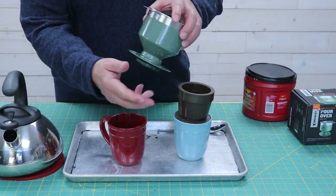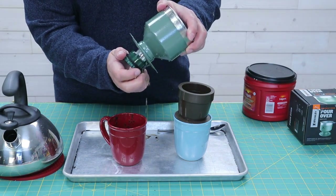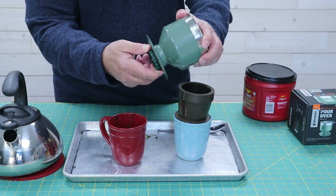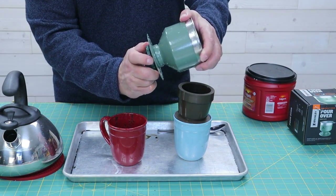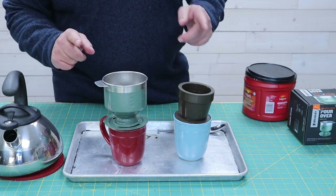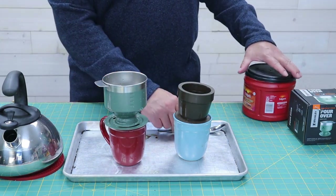What I found out really quick is that with the Stanley, when you go to put it together, you need to turn the bottom clockwise about one full turn for it to latch. It actually popped out when I did that, so we're going to start over with that and add some coffee.